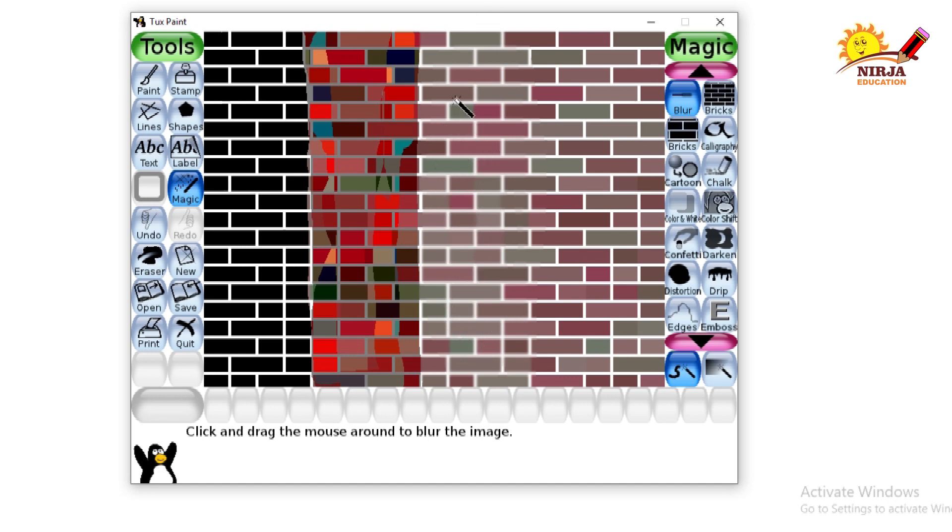If you want it more blurry, then go for it again. As you can see, this wall is the original wall which we made in the first step. Then this is the black and white color, and this is the color shift tool.